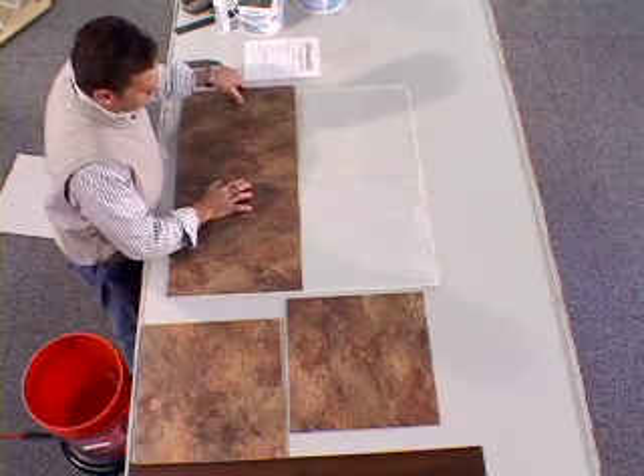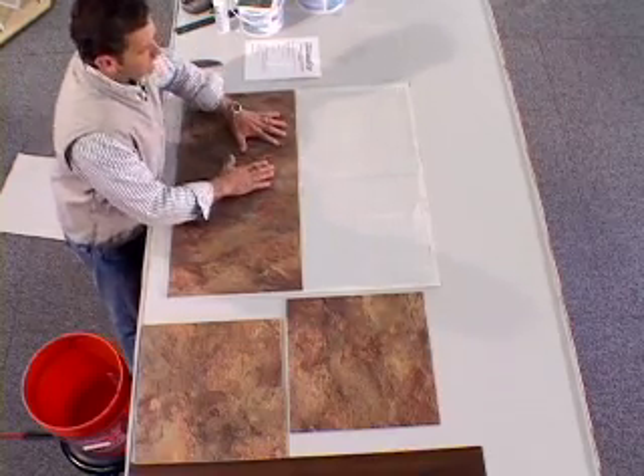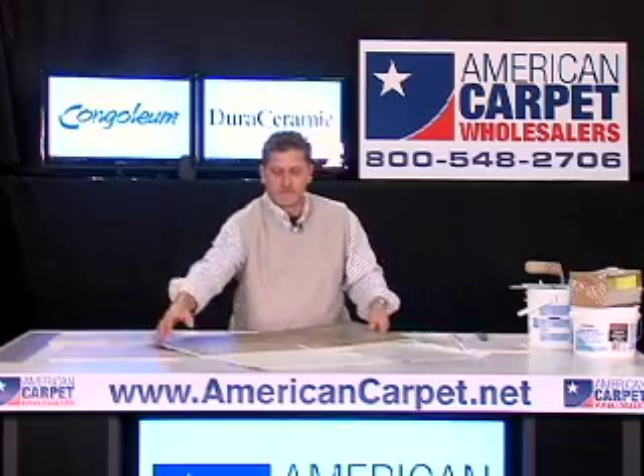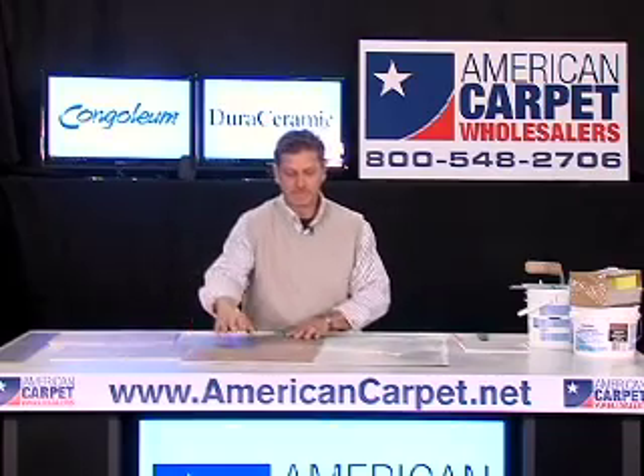This here is called a seamless joint — very important. Press up against it, press firmly, make sure they're connected very well. That is called a seamless joint.